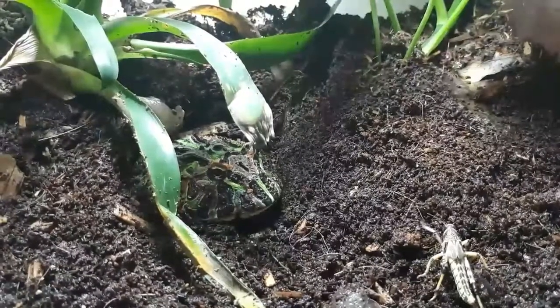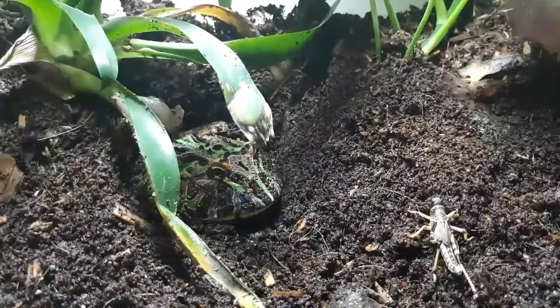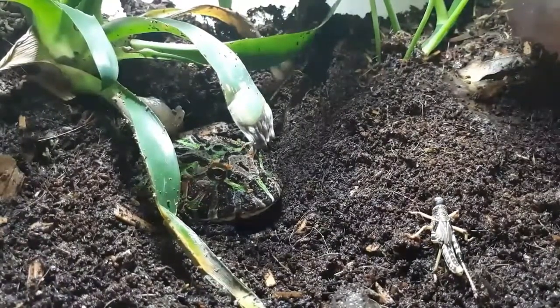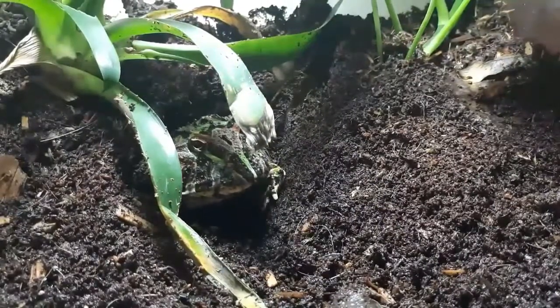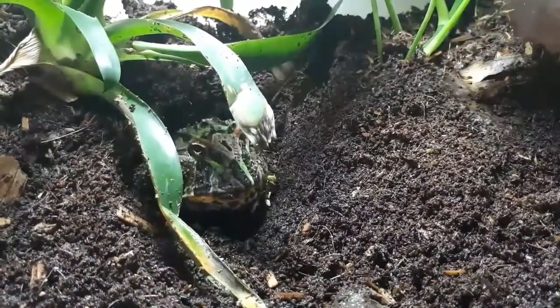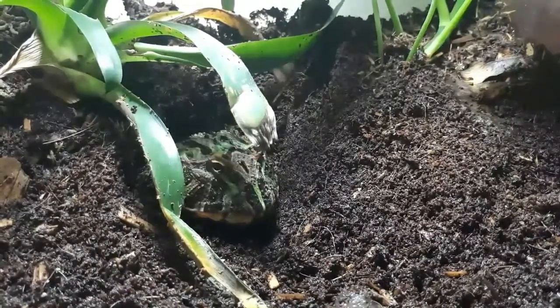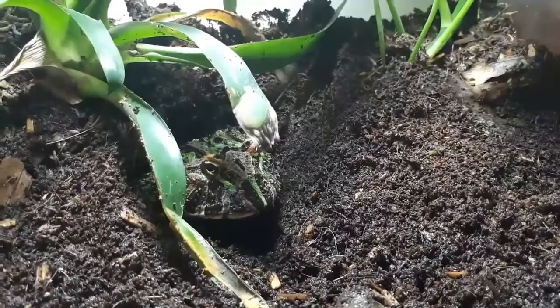I feed my Pacman frog three times a week on locusts, roaches, crickets, morio worms — anything like that as a staple. Every now and then he likes a pinky mouse as a treat, but pinky mice are only treats because they are low in nutrition and high in fat. Twice a week I dust all of my feeder insects in various calcium powders and nutrients.